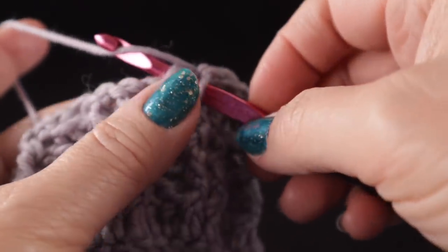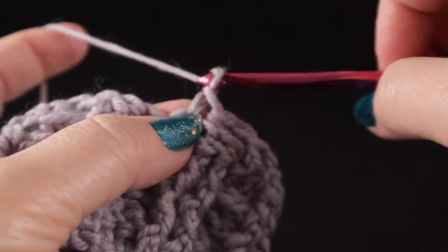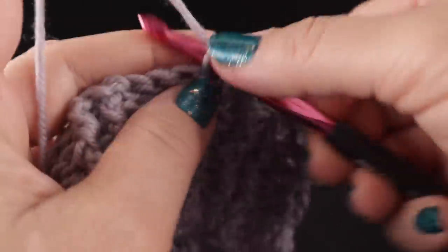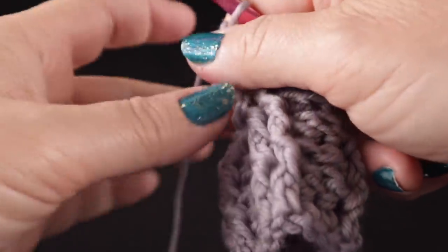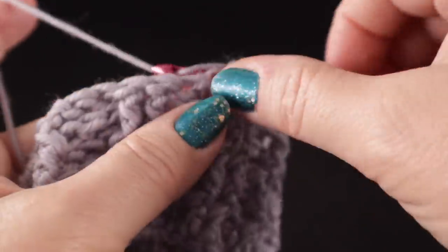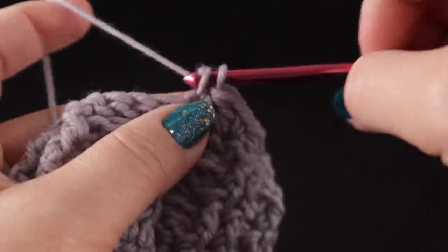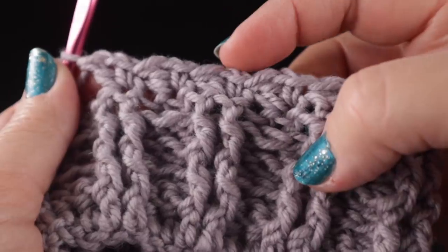Now we're going to begin working the wattle stitches, which is essentially a combination of three stitches: single crochet, chain one, and double crochet. Skip the next stitch, then do another wattle stitch in the next stitch, and we're going to do a total of four wattle stitches. So: wattle stitch, skip, wattle stitch, skip, wattle stitch, skip, wattle stitch — four total.